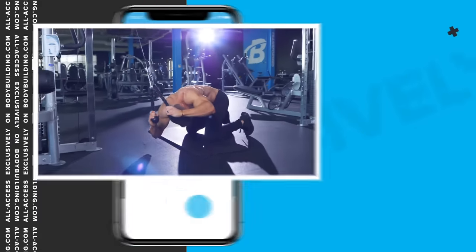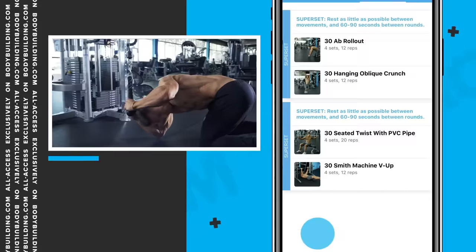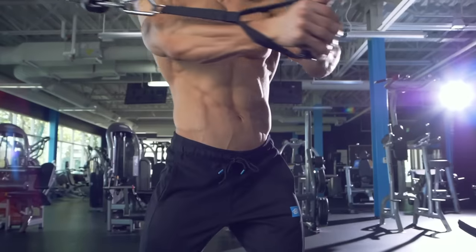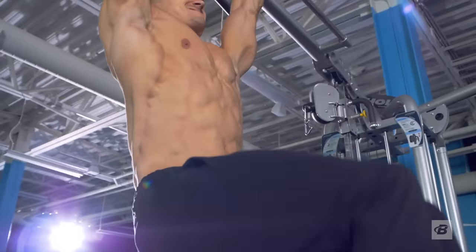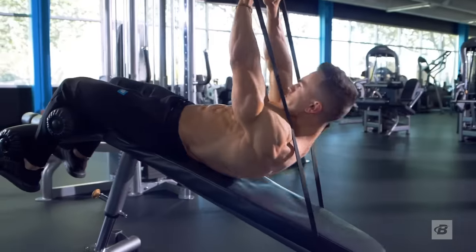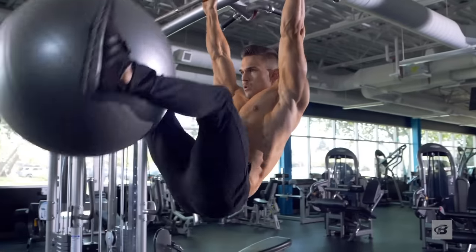Add these ab workouts to your weekly split and track your progress on the Bodybuilding.com All Access app. This is an ab-focused program, and in order to get the most out of it, you should probably make this your biggest priority for the month. In other words, this probably isn't the time you should sign up for a powerlifting competition. Now, there are a lot of familiar movements in this program, but there are plenty of others that you probably haven't seen before or haven't done exactly the way I do them.